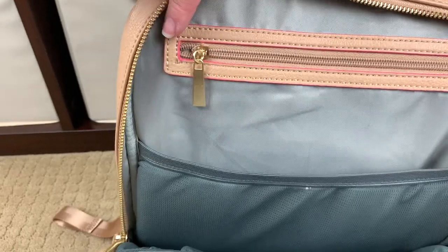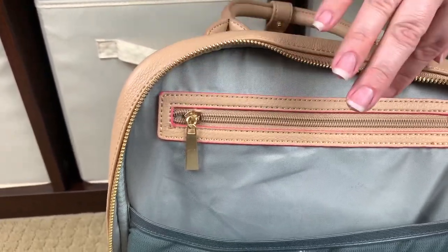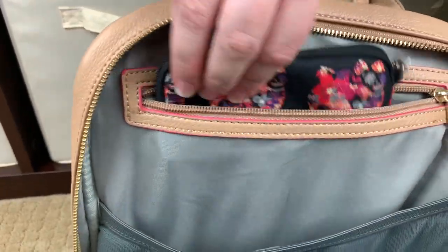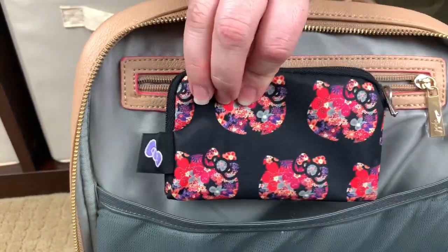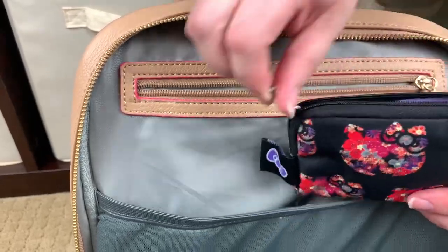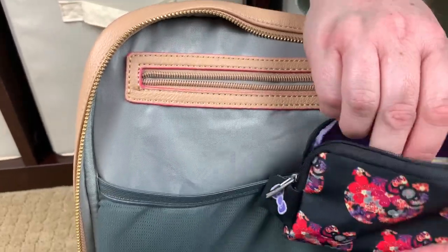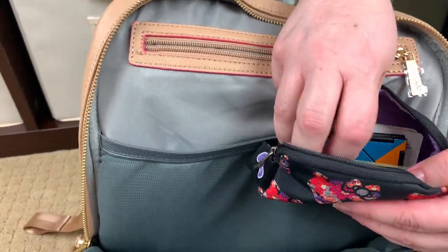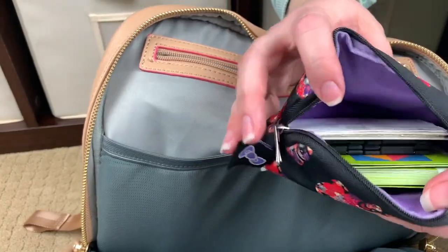Back here we have another zippered compartment, and it again has that hot pink edge paint. The only thing I have in here is a Jujubee small set piece in the Hello Perky print — one of their older prints, and I love it. In here I just have a puzzle game for the older ones in my family if we're ever out and stuck somewhere. It's just a really fun little game.